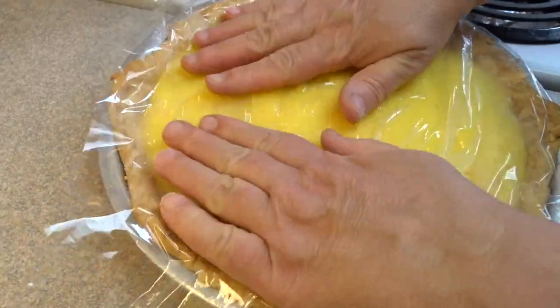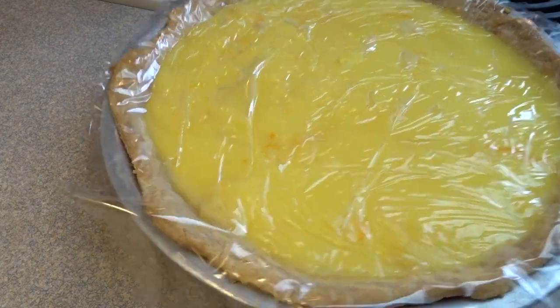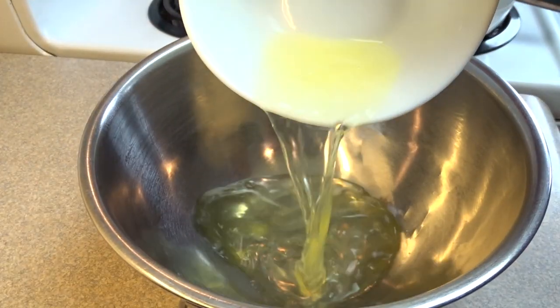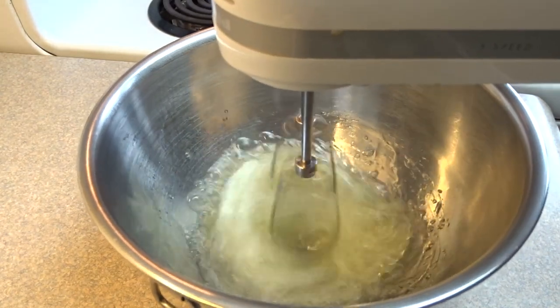Cover it with plastic wrap and put it in the refrigerator to cool to room temperature. While you're waiting, you can make your meringue using the 4 egg whites we held on to from before.